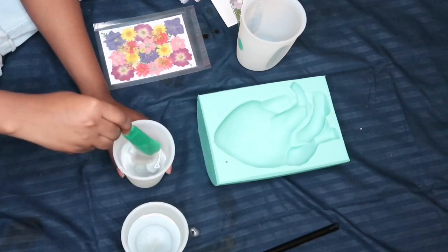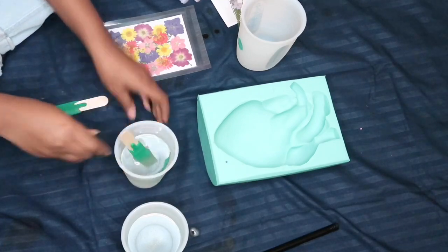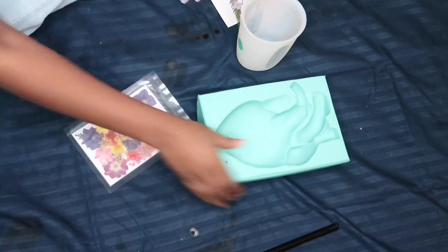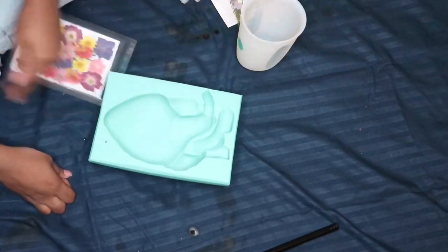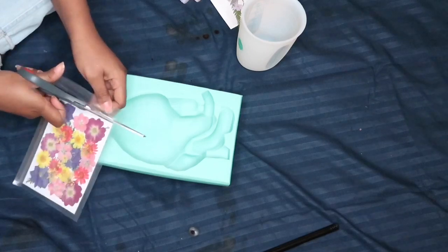What I personally like to do is, before I mix them together, I like to mix them up individually by themselves — just smooth it out a little bit. I think resin A is a little more thick and resin B is a little more watery, so each has their own.